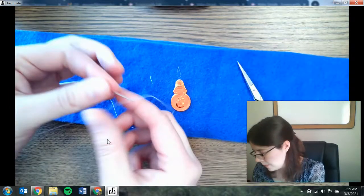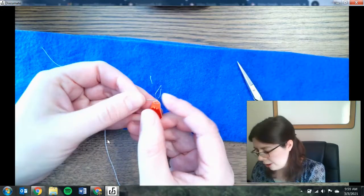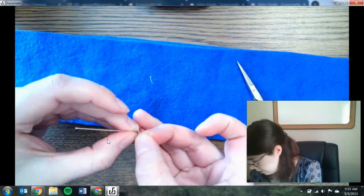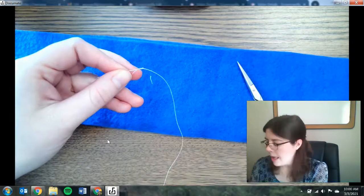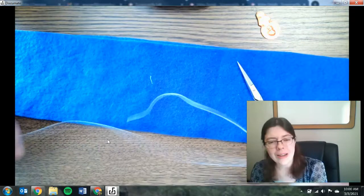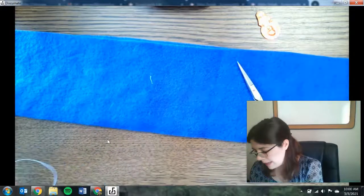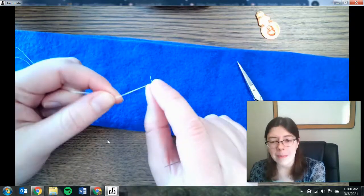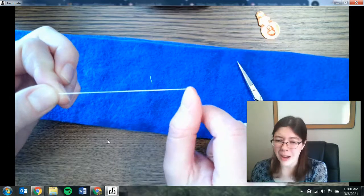To show that one more time: take your needle threader, push it through the hole in the end of the needle — that gives you that nice big area. Take your thread and push it through the needle threader. Then pull on the other end and that pulls your thread through. Now, there are two choices when sewing: you can sew with just a single thread, which is okay. What I prefer is to actually double it up, so you have two strands of thread — that makes it a little bit stronger and less likely to break. It's also easier to tie the knot when you have two pieces because it makes a bigger knot so it doesn't pull through.